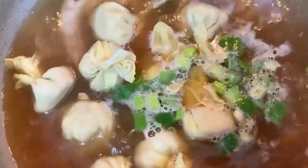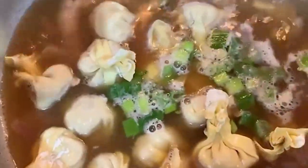It's good for the cold weather — it's very easy. I was missing it before, so I decided to make my own wonton soup. Let's wait for about 15 minutes.